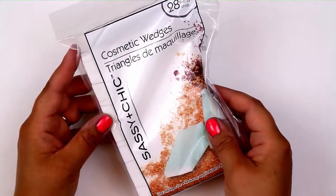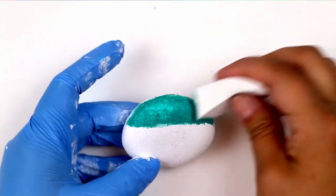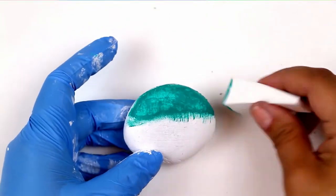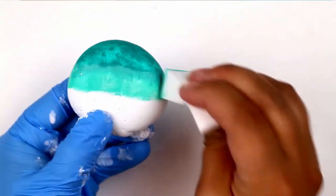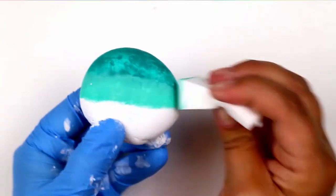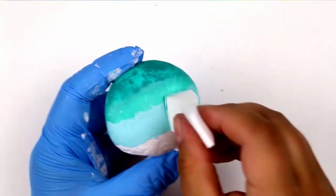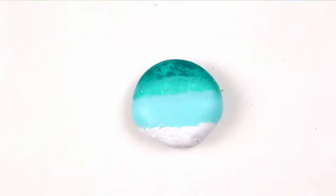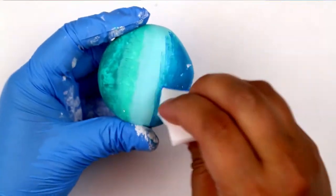Next, take a hint from the nail artists on YouTube and purchase some triangle cosmetic wedges from the dollar store. You can use these small, inexpensive foam wedges to dab the paint onto your rock to create pretty blended ombre effects. You can see here that I've painted my rock white before going in with other paint colors — this just makes sure that the colors I apply are as vibrant as possible.